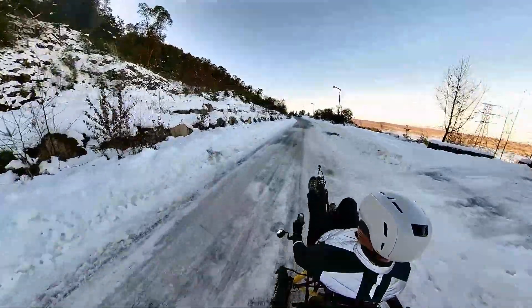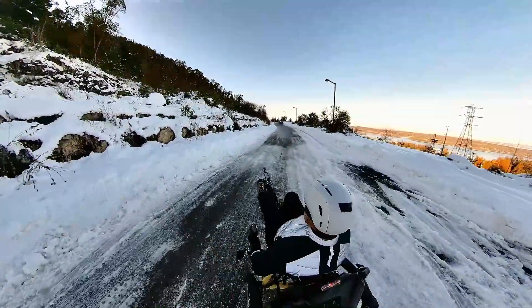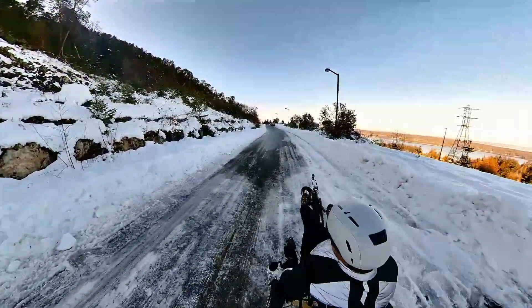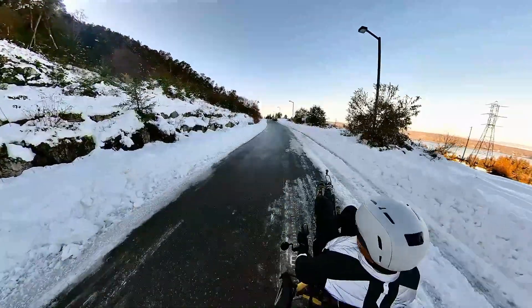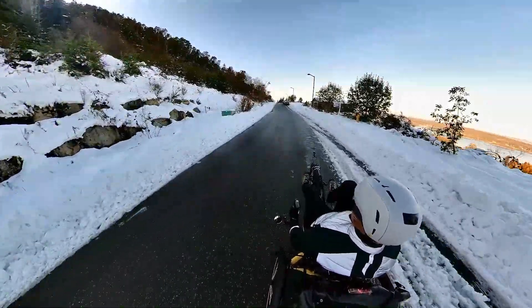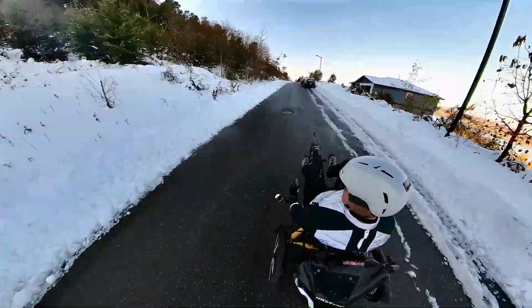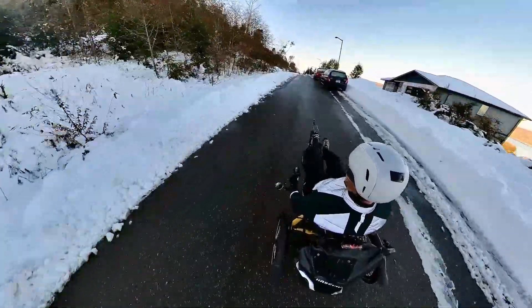We hear some ice. Try braking — no problem. These tires really dig in well. Do some sharp cornering here — no problem, also digging in. And of course, traction isn't a problem with the differential power to both rear wheels. If one of them slips, I'm still going to get power from the other, which is pretty cool.